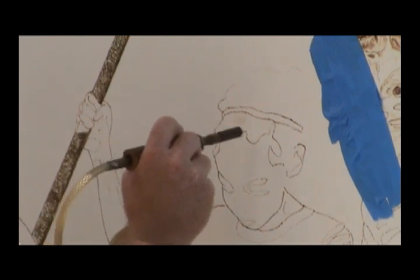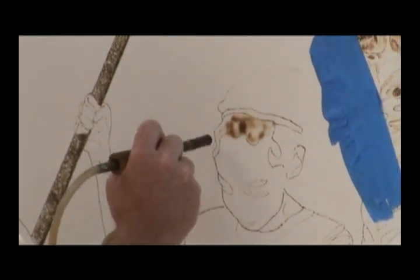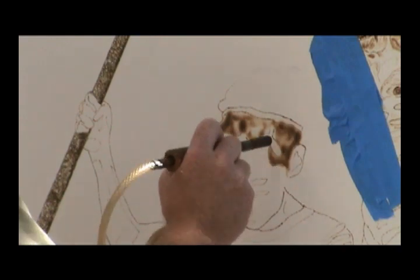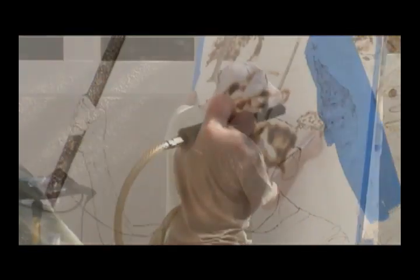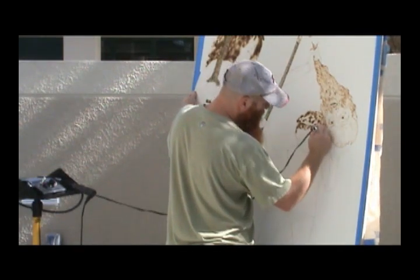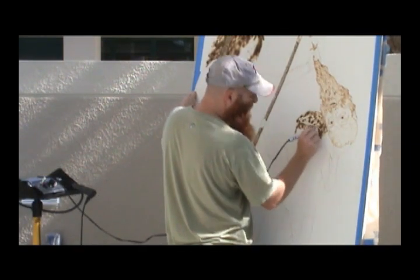Burning, for me, is a wonderful way to make marks and draw. I can take this destructive force and use it to create art. And I can take pyrography and pass it on through that art, or through teaching.